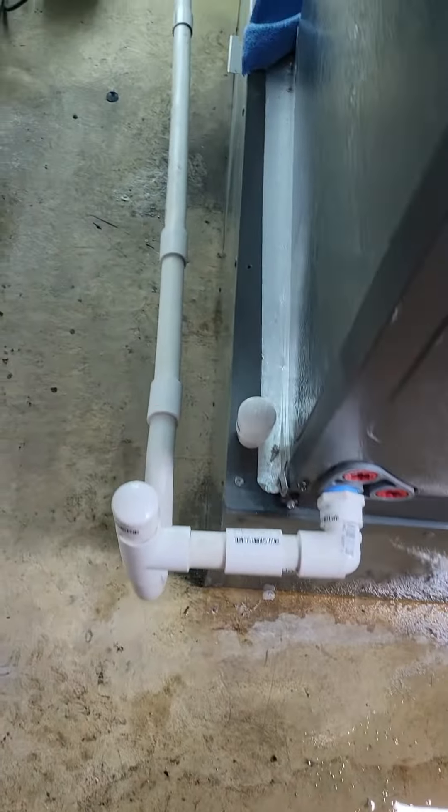Big no-no. Now we have water all over the floor again, right up under the walls, and they're in the middle of remediation.